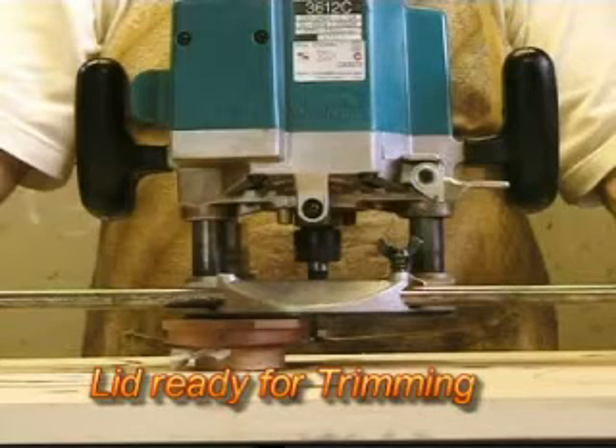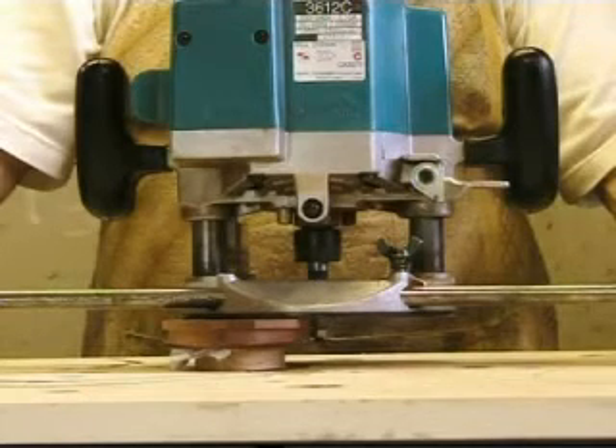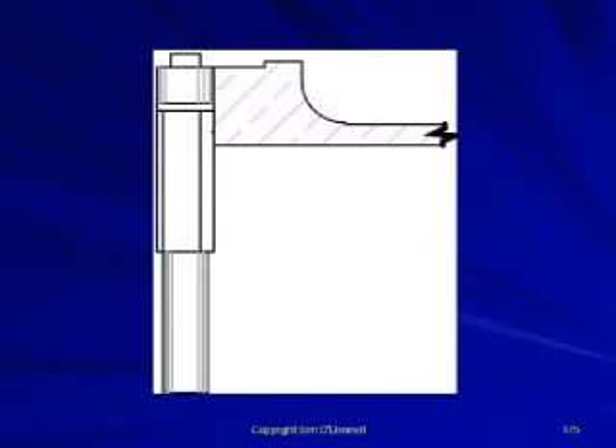After removing the plug, the waste material can be trimmed with a bandsaw or scroll saw to leave 2mm for trimming with the trimming cutter.